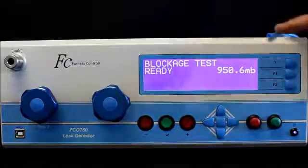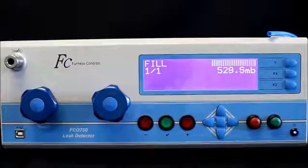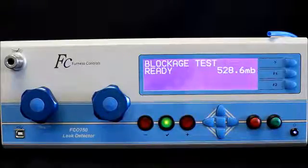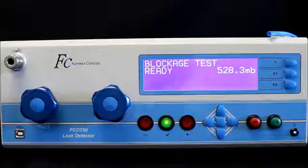So we can see a 4mm internal diameter tube with no blockage. I've set the regulator at 950 millibar and I'm going to run a test. I can see that the back pressure I got was 528.6 millibar with no blockage. I'm going to run it one more time and you can see that I get a very similar result.